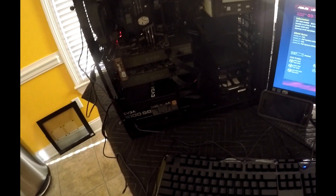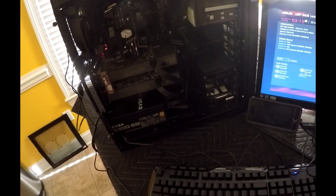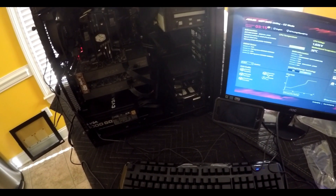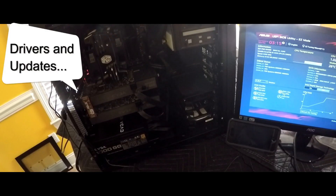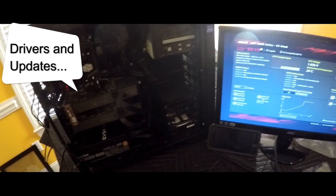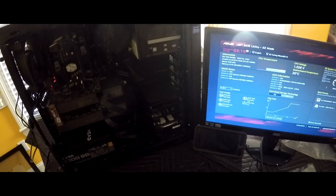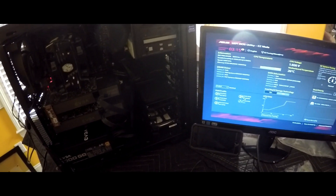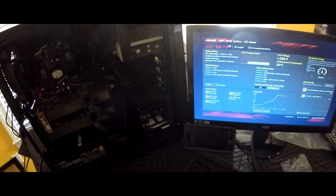The only thing remaining would be to install the operating system. I will be installing Windows 7 and this custom budget build will be complete. This is your boy Chris — I will talk to you later. See ya.